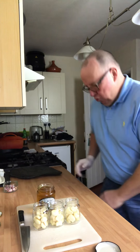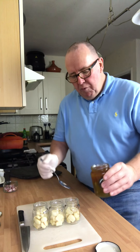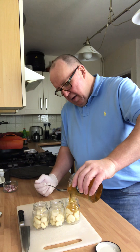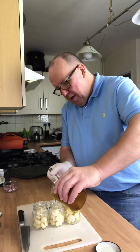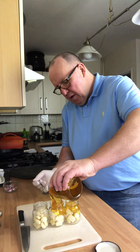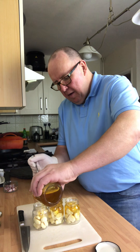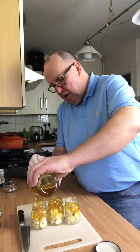I'll probably make a bit of a mess now unless I use a spoon. So what we do with the garlic, we'll pour in some honey — just want to cover the garlic. Oh man, I told you I'd make a mess — absolute pig's ear of it, but we'll tidy it up.